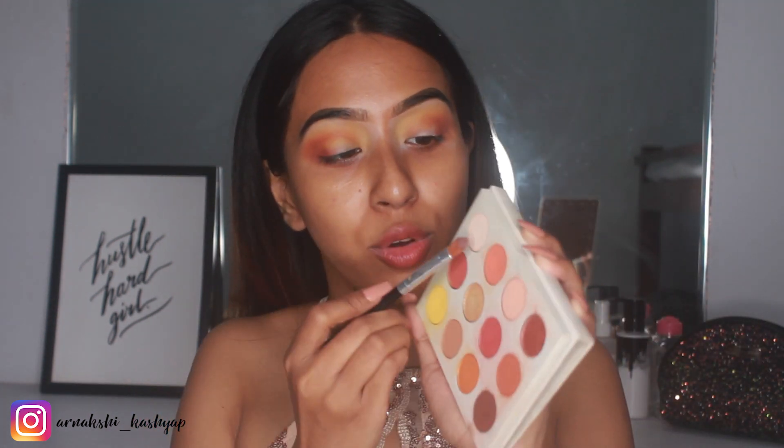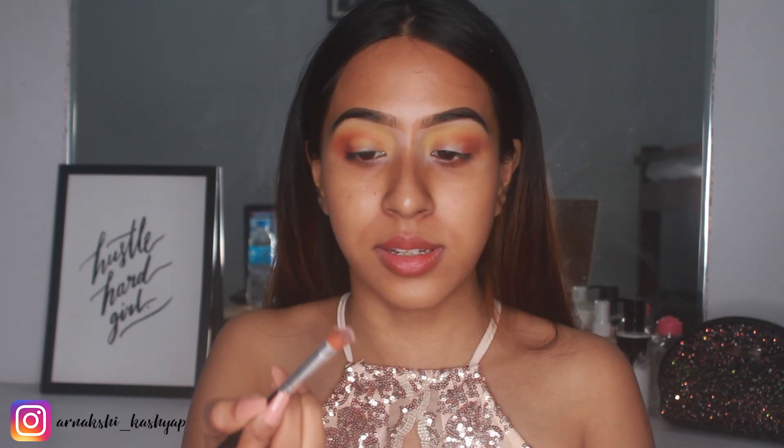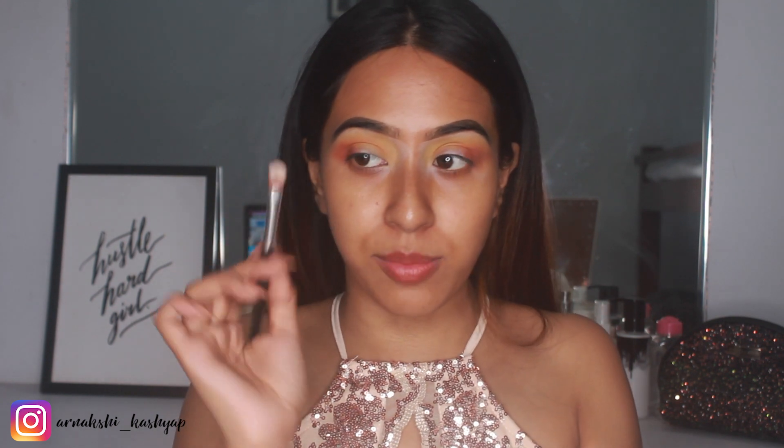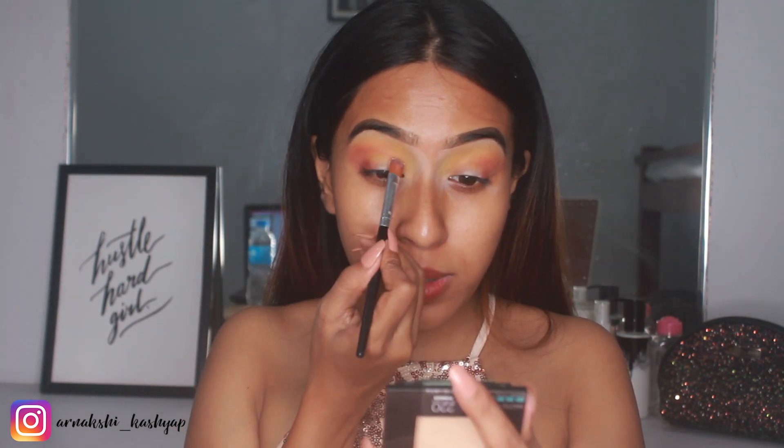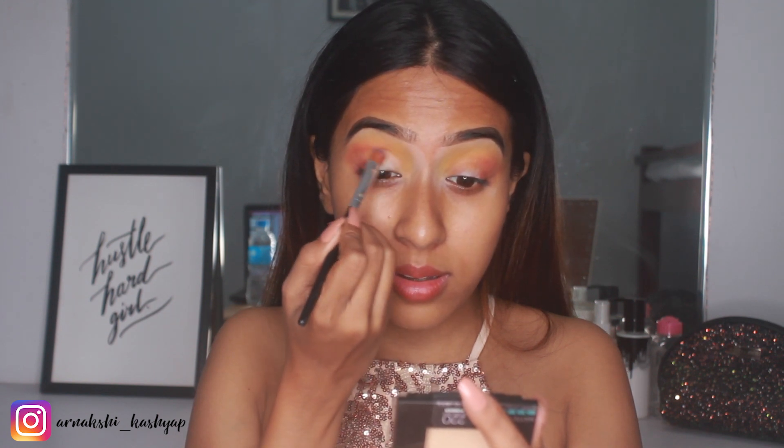Now I'm going to take this light, almost white-pink base shade and with a flat shader brush I'm going to place this on the inner parts of my lid.